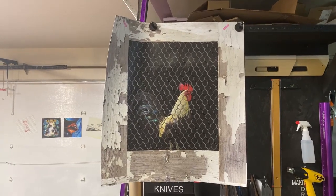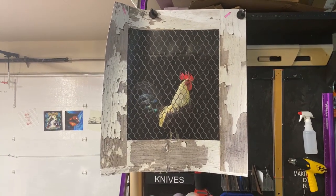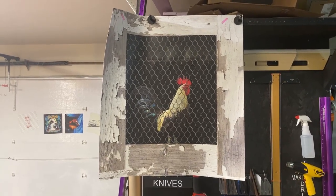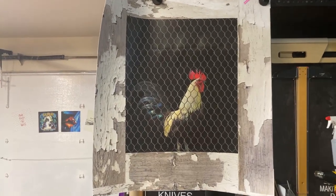Hey, welcome to Armwraps. My name is Randy Miller, and what you see right here is actually made to wrap onto your dishwasher. So if you want to have something fun, unique, different for your dishwasher, you can wrap it.